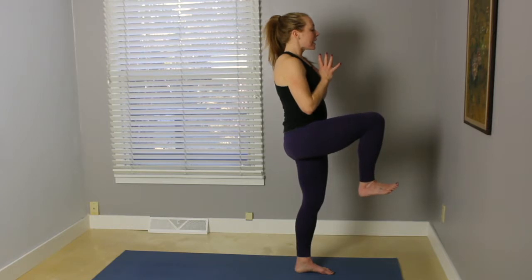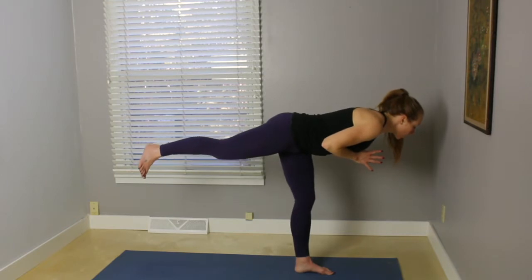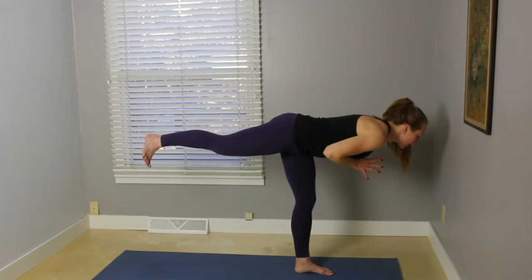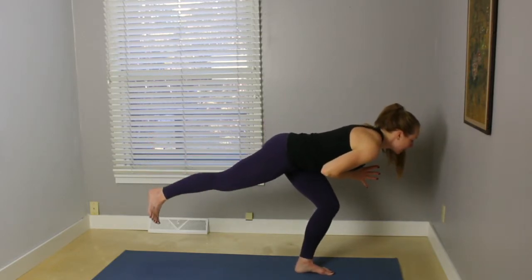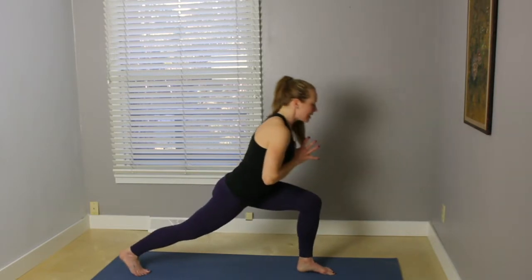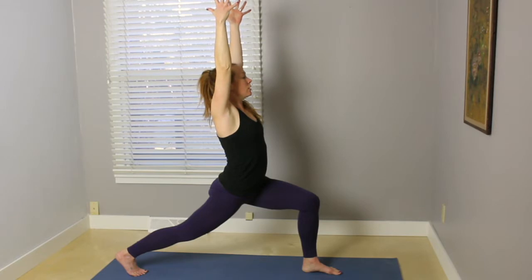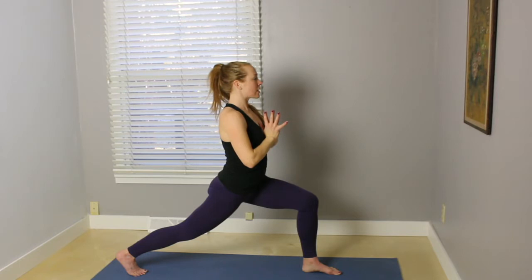On your next exhale, start to lean the torso forward as you kick that right leg back — Warrior Three. Keep the foot flexed. Extend out through the heel and the crown of the head. Start to bend into that left knee. Reach the right toes down and inhale, arms up, press and lunge. On your exhale, palms come together and down to heart center.